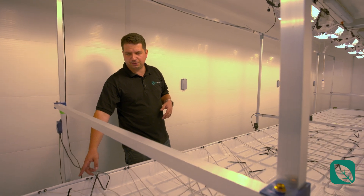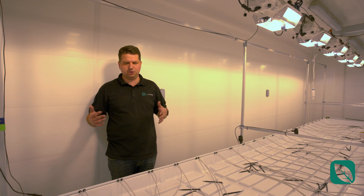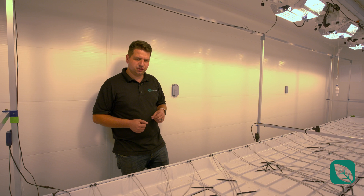Next you've got a medium sensor right here. This enables you to do crop steering and also create different kinds of schedules based on the EC and humidity inside your substrate.